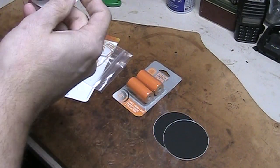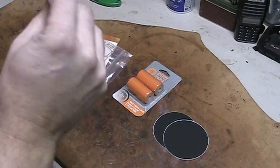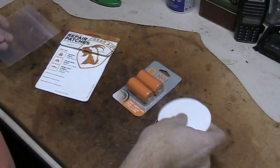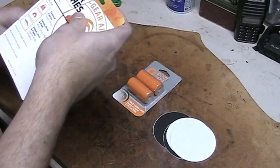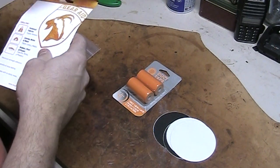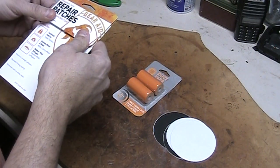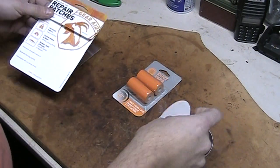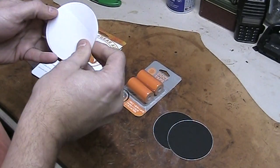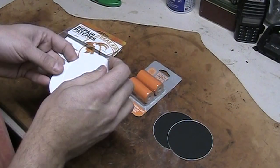These are more of a clear patch. I think these would be good for probably like floats, stuff of that nature. You need to seal up, whether it be one of those air-up boats, anything plastic, rubber, vinyl, air mattress. There you go — you get a little hole in your air mattress from a stick in the woods, there's your fix right there.